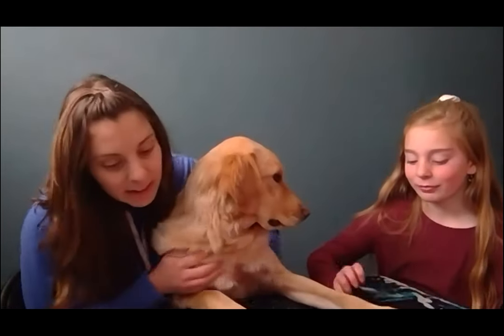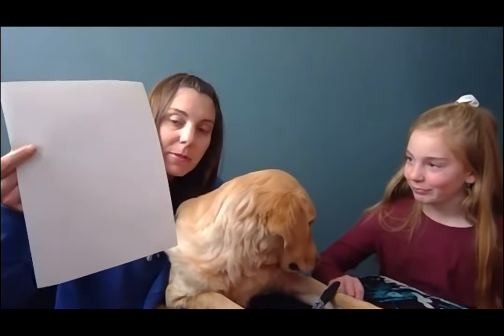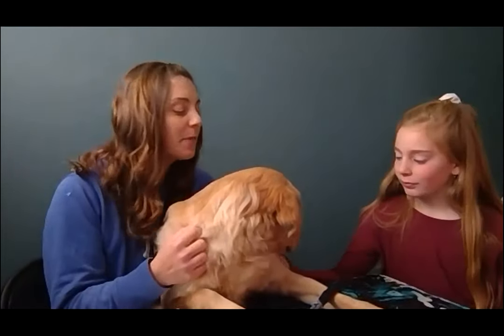So materials you will need today: we need some paper. You can use any type of paper — I'm just going to be using a 9 by 12 sheet of paper. If you have your sketchbook and you want to use that, you can. You will need a pencil to draw with first.